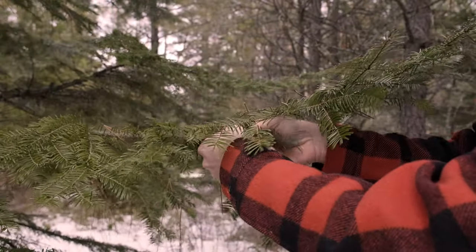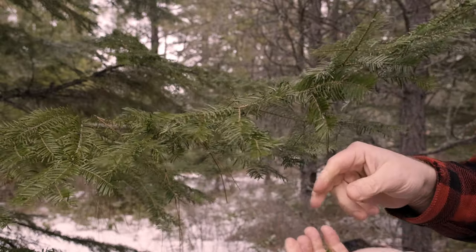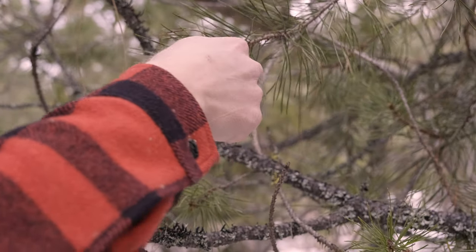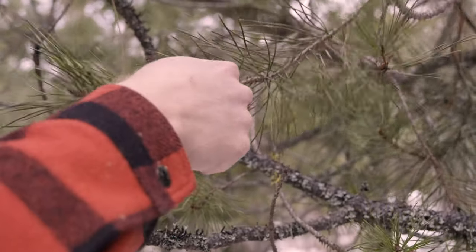I wanted to flavor an ice cream base with tree needles — huckleberry pine ice cream. But not every tree needle tastes the same, and the season has a lot to do with that. Ever tried lodgepole pine tips in the spring? Mild, citrusy, and of course piney.